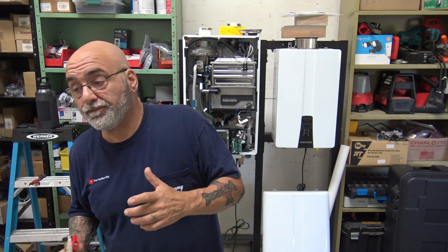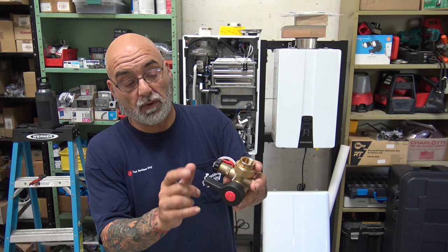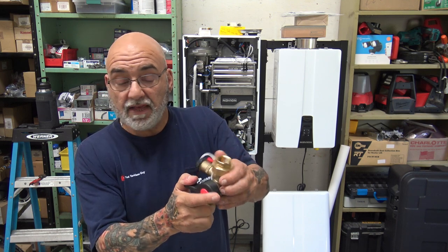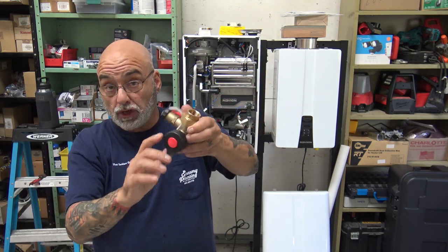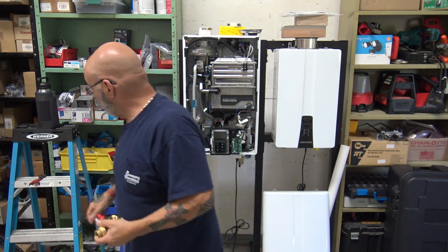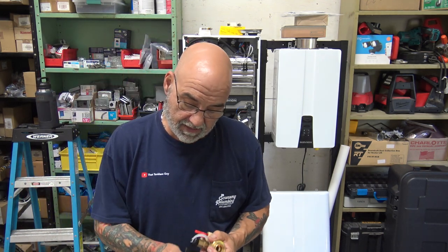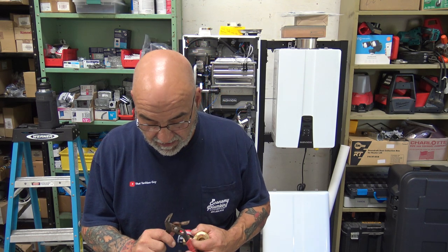This is just a valve kit for hot water, but it matches the cold side. It's got the relief valve on it. The cold water side has an on-off valve and a service port. In this position water will flow out of the tankless, or cold water will flow up into it. When you turn this off — you need to give it a little oomph to close.